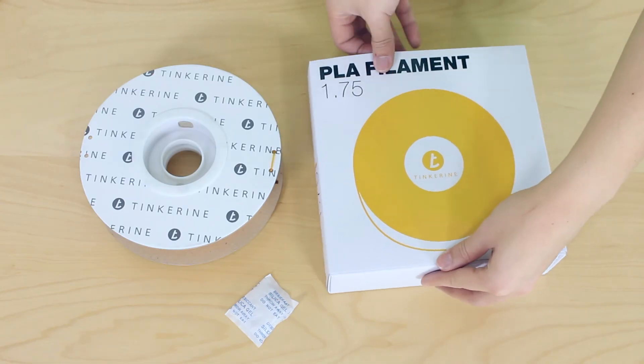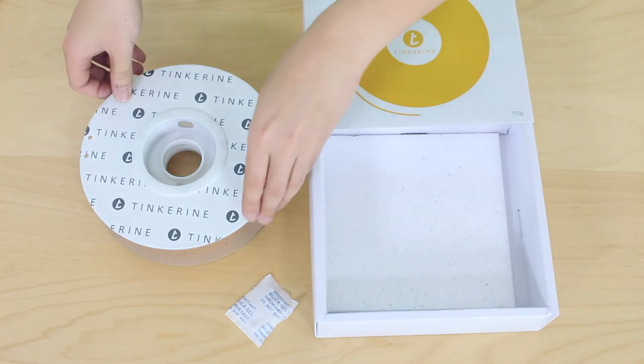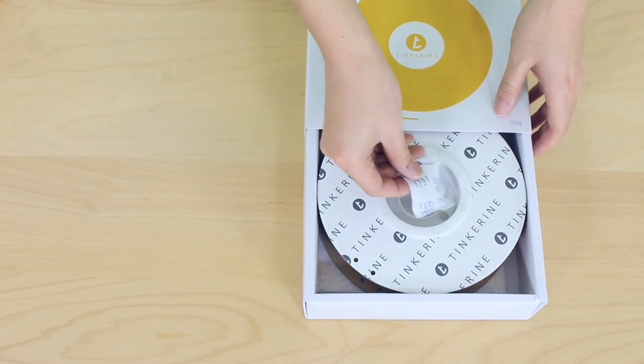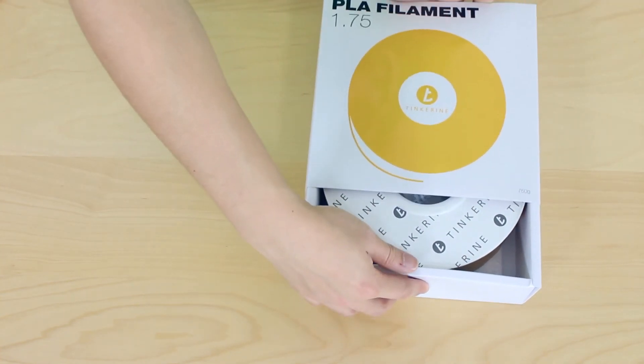When the filament is not in use, we recommend storing it in the original box. Put the filament in the box and place the desiccant in as well. Close the box.